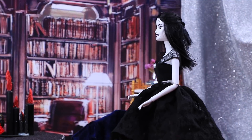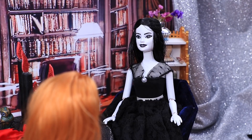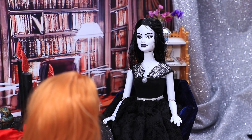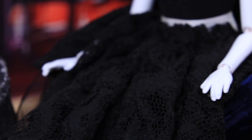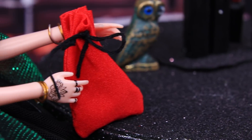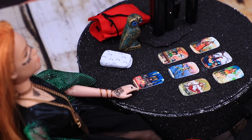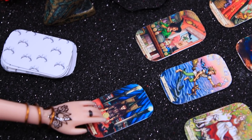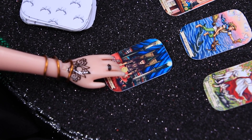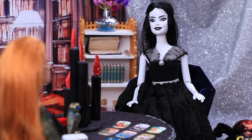Helga's fellow witch came to visit — it's an emergency. She asks if Helga can tell her where her cat is, since even her Ouija board doesn't know. Helga does a card reading and finds out another witch took the cat, giving him enchanted cat food with catnip. She also advises cleaning the Ouija board so it works properly.